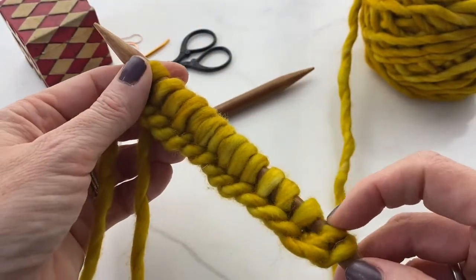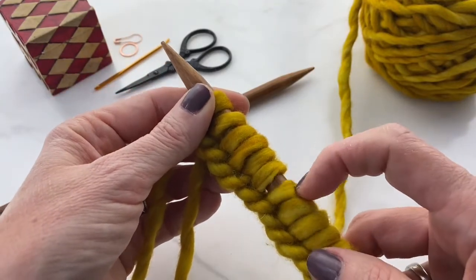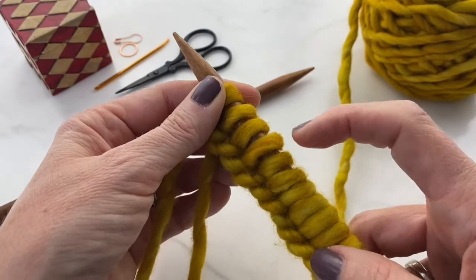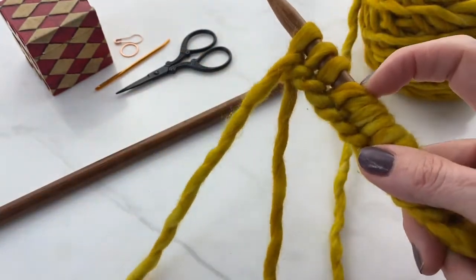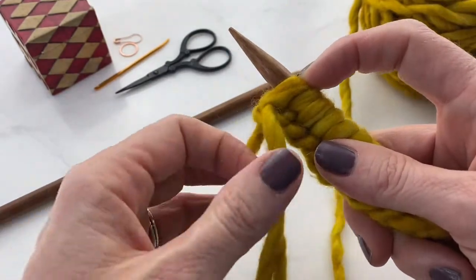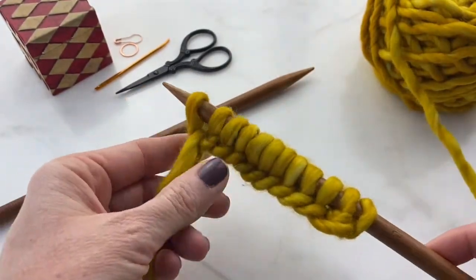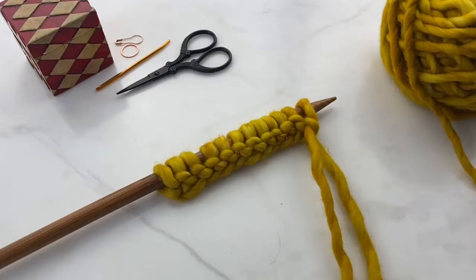Now count to make sure you have the right number of stitches. I was supposed to cast on 12, and I cast on 15. So I've got these extra three stitches that I can just slip off. Now I have cast on 12 stitches using the long tail cast on method, and I'm ready to start knitting.